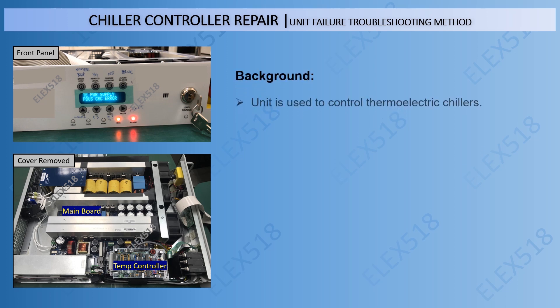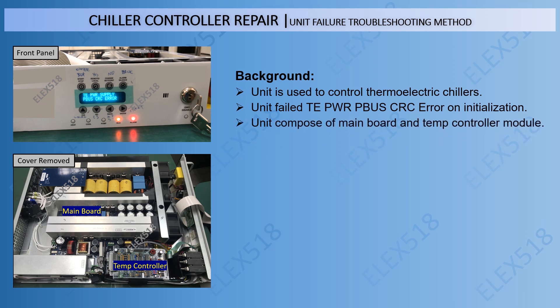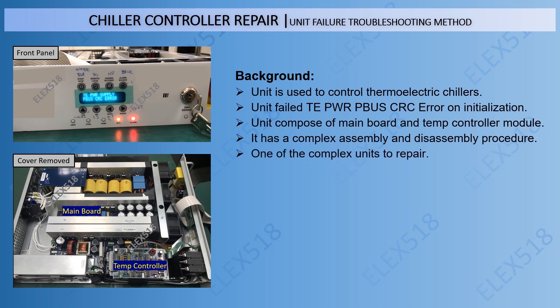For the unit background, the unit is used to control thermoelectric chillers. The unit failed with a TE Power PBUS CRC error on initialization. The unit is composed of a mainboard and temperature controller module, and it has a complex assembly and disassembly procedure.